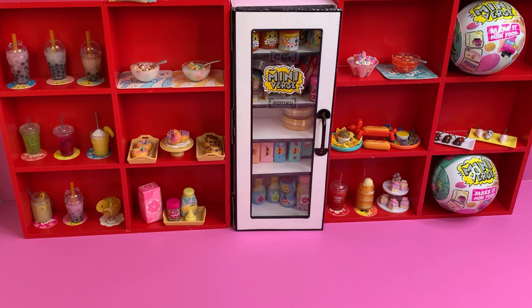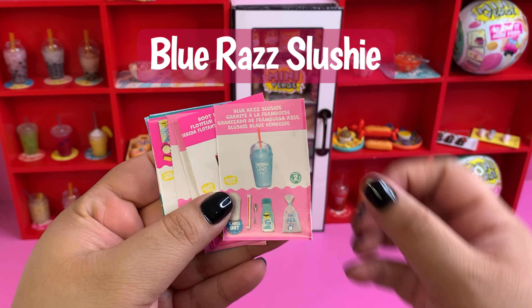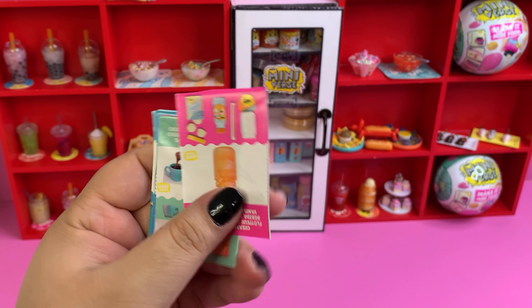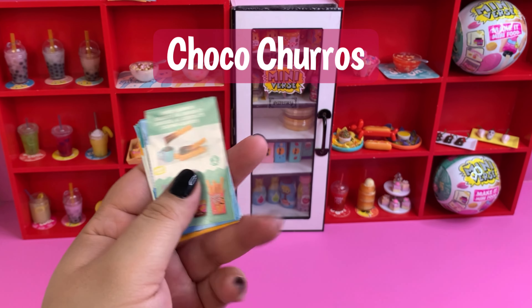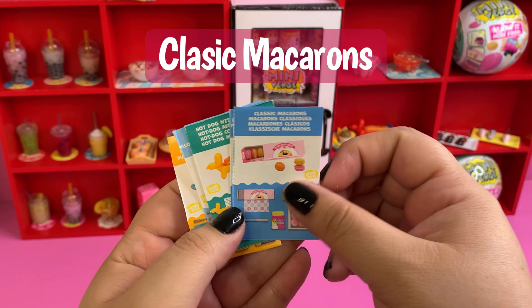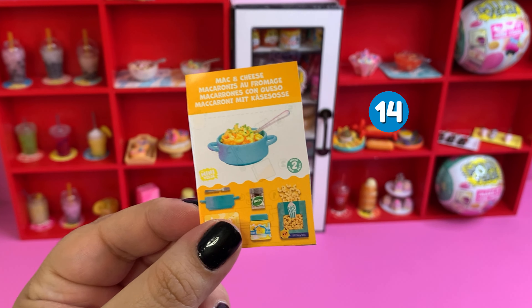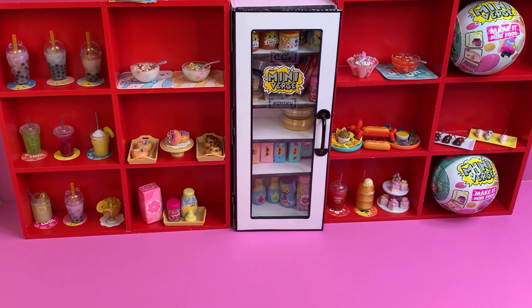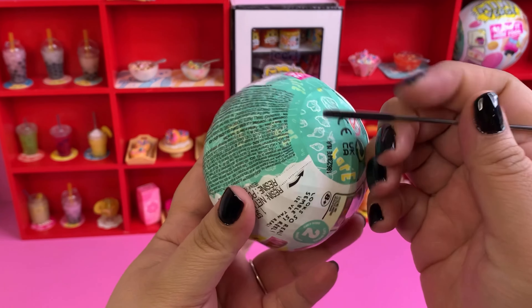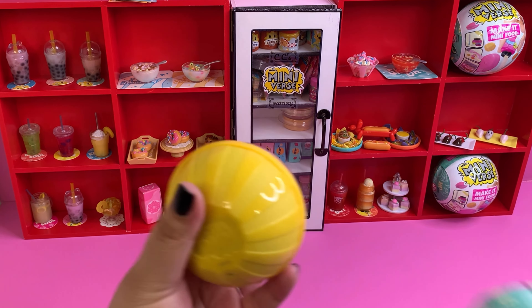Here is what we have collected so far. Let me grab the little recipes - here are all of the recipes that we're still missing. One, two, three, four, five... so many drinks... six - wait, we already have this one - so the sixth, seven, eight, nine, ten, eleven, twelve, thirteen, and fourteen. Wow, we still need tons for this collection, but it's the newest one so we still have some time. Let's go ahead and get started with our first capsule - we'll just stay with series two wave one and see how we do.